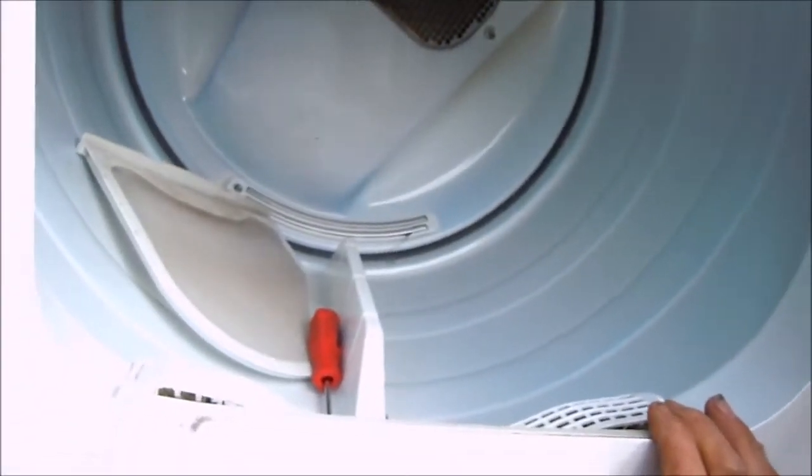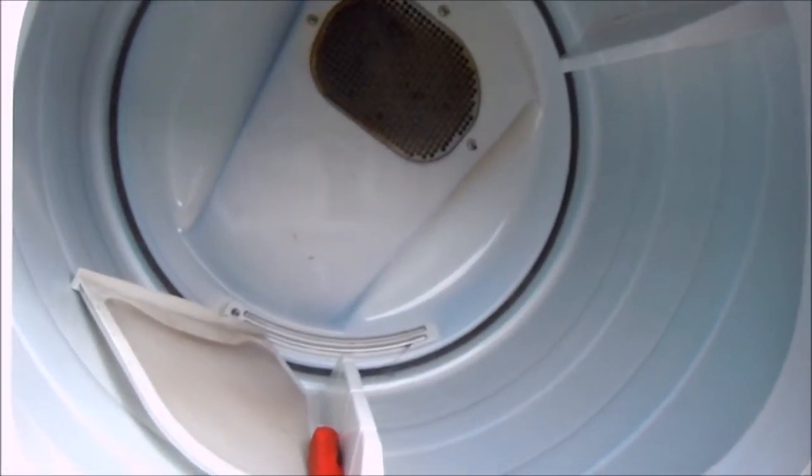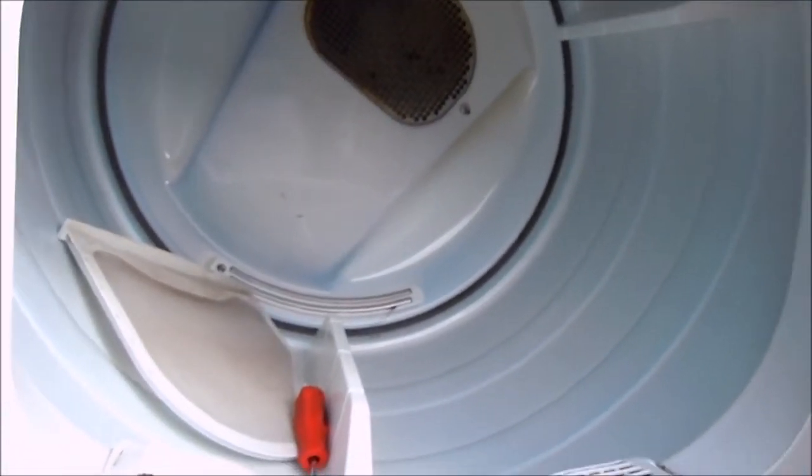Here is your Crossley — this is basically a Whirlpool design. If you're having a problem with your laundry taking a long time to dry, here's something you might want to check.